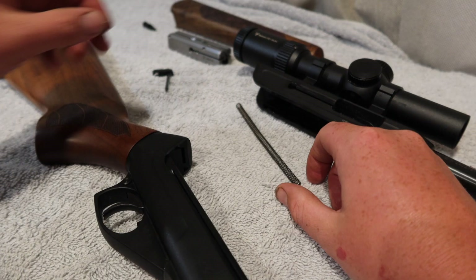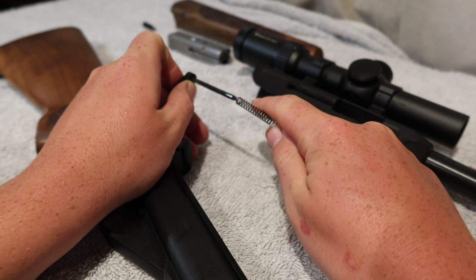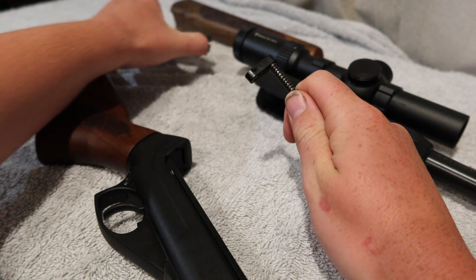To put the rifle back together it is literally just the reverse of taking it apart. Quick, easy, and simple.